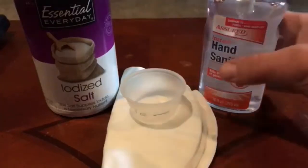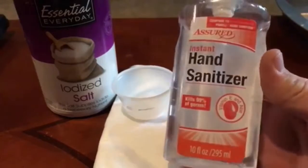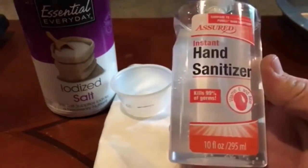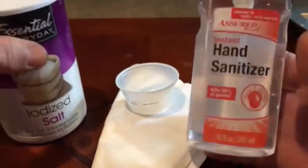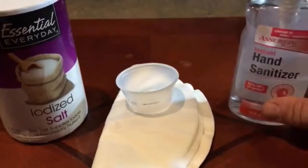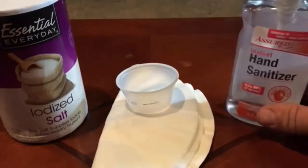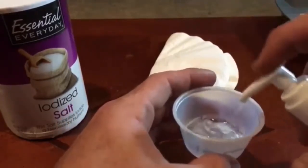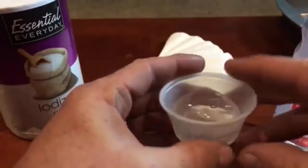I'm going to show you how you can take normal everyday Dollar Tree $1 hand sanitizer and iodized salt and make your own liquid fuel alcohol for your stove. I'm just going to do one ounce here to show you how easy this is, and just mark this cup at one ounce.